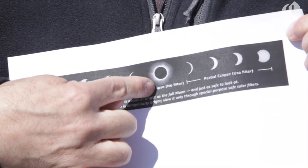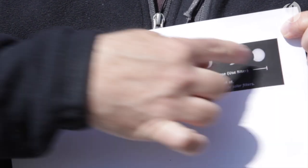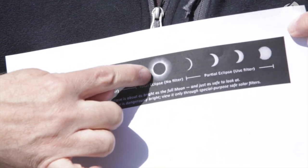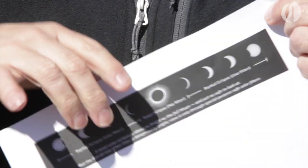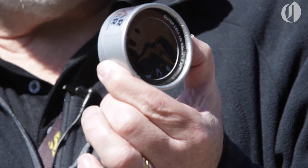The totality is two minutes, but it's a two or three hour event before and after. We have the partial and the total phases. Throughout the entire partial phase, even if it's down to one percent, you need to have filtered eyewear.